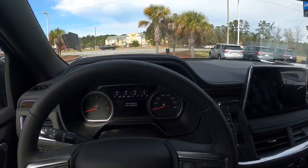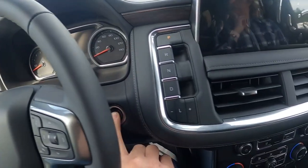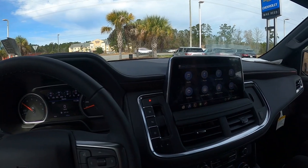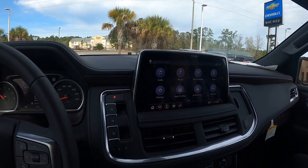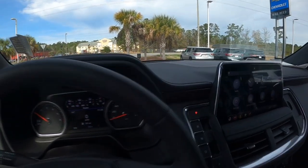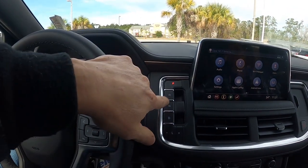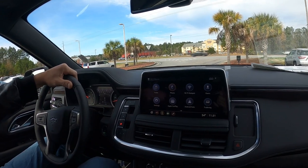Here we are on the inside of the brand new 2021 Suburban Z71. Let's start it up — push button start. Ginormous display, seven-way power adjustable seats. Put our seat belts on and go for a ride. Push-button selectable for your electronic shifter. It's cool.